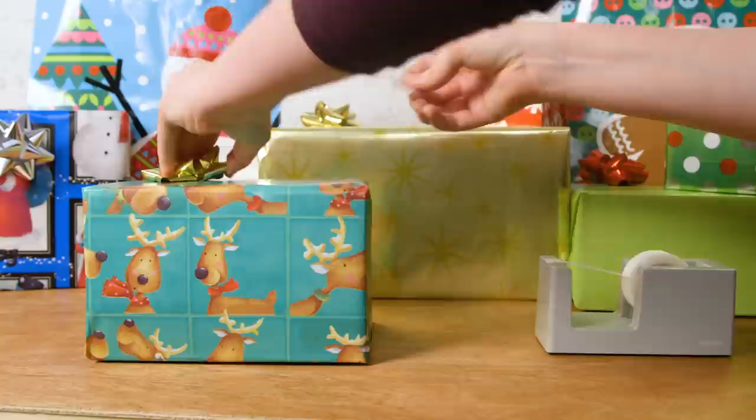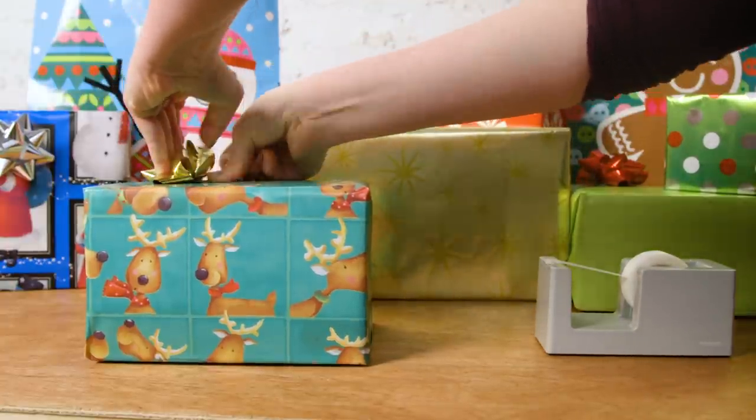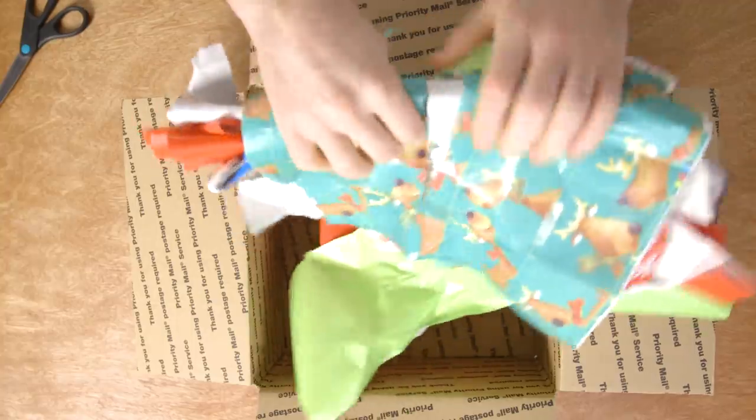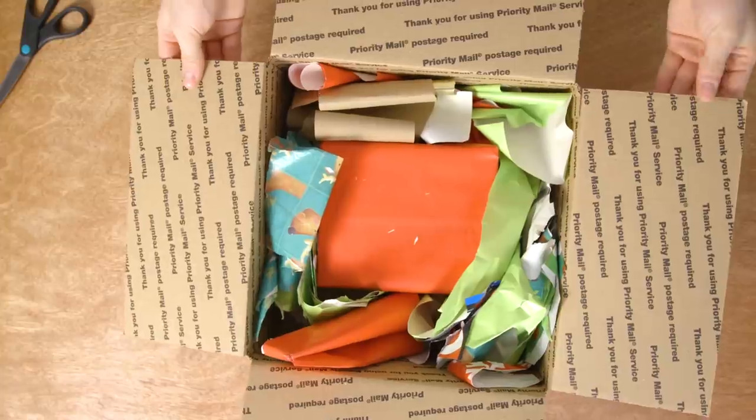A small piece of scotch tape makes self-adhesive bows reusable year after year. You can also shred used wrapping paper to use as packing material later in the year.